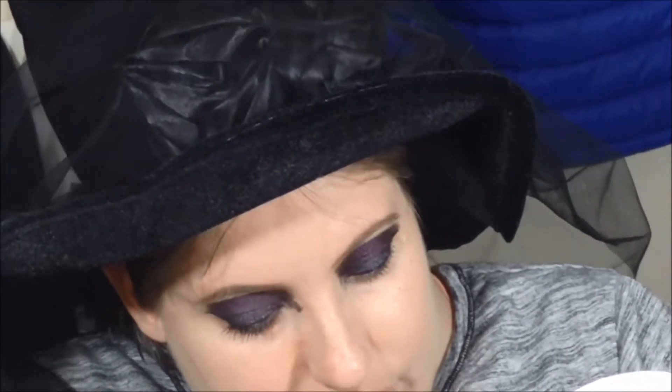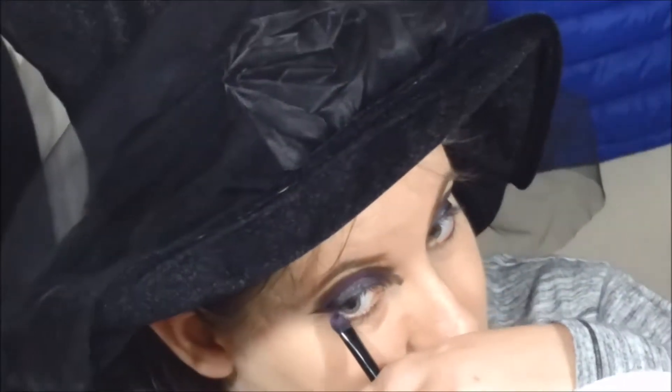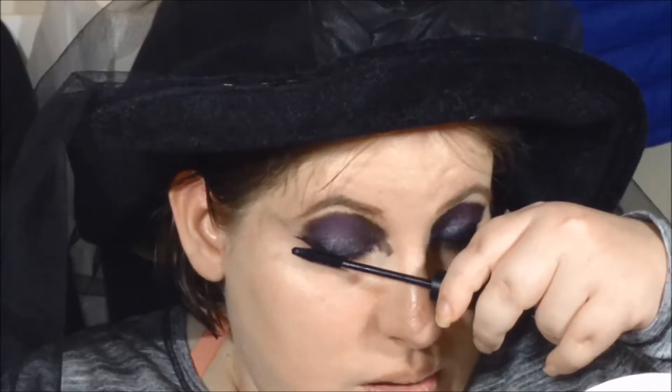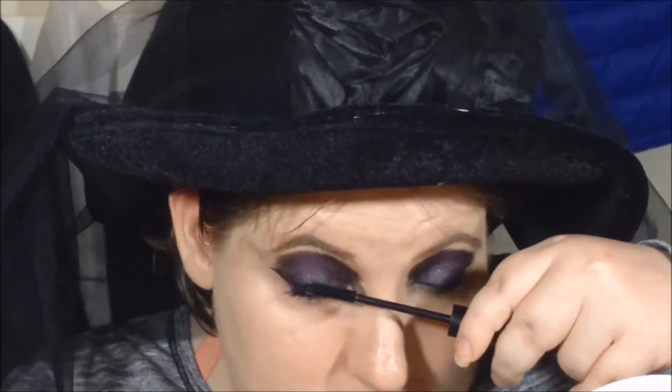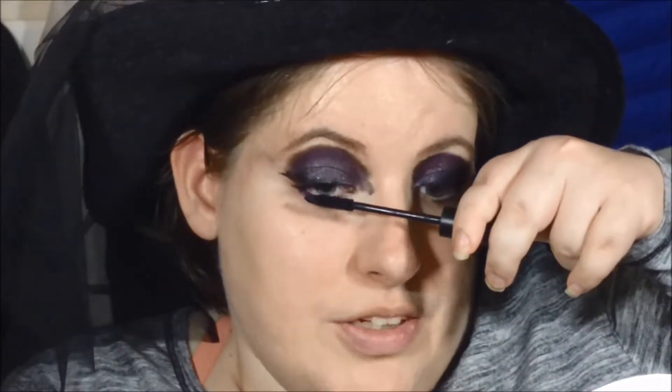I'm going to go back into the brush I used for the dark purple eyeshadow and run it along the lower lash line, then mask it. It's a pretty easy look — you can change the shape however you want. Now I'm just going to pile on the mascara to hopefully make the lashes show a little bit.